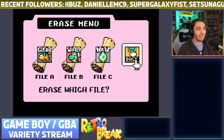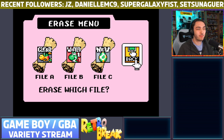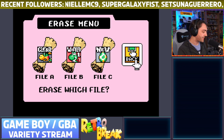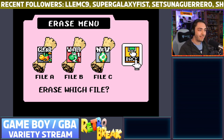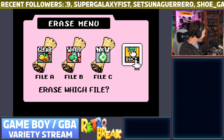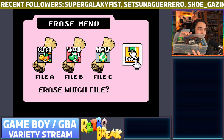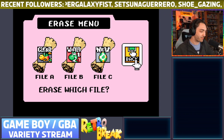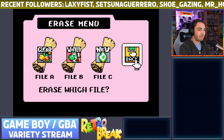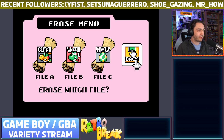Good evening everyone! Today we're going to be playing some Game Boy Advance games and some original Game Boy games. I've got a few stacks of games that I want to try and play through, and I've also got out pretty much all of my GBA games here as well — loads to check out.